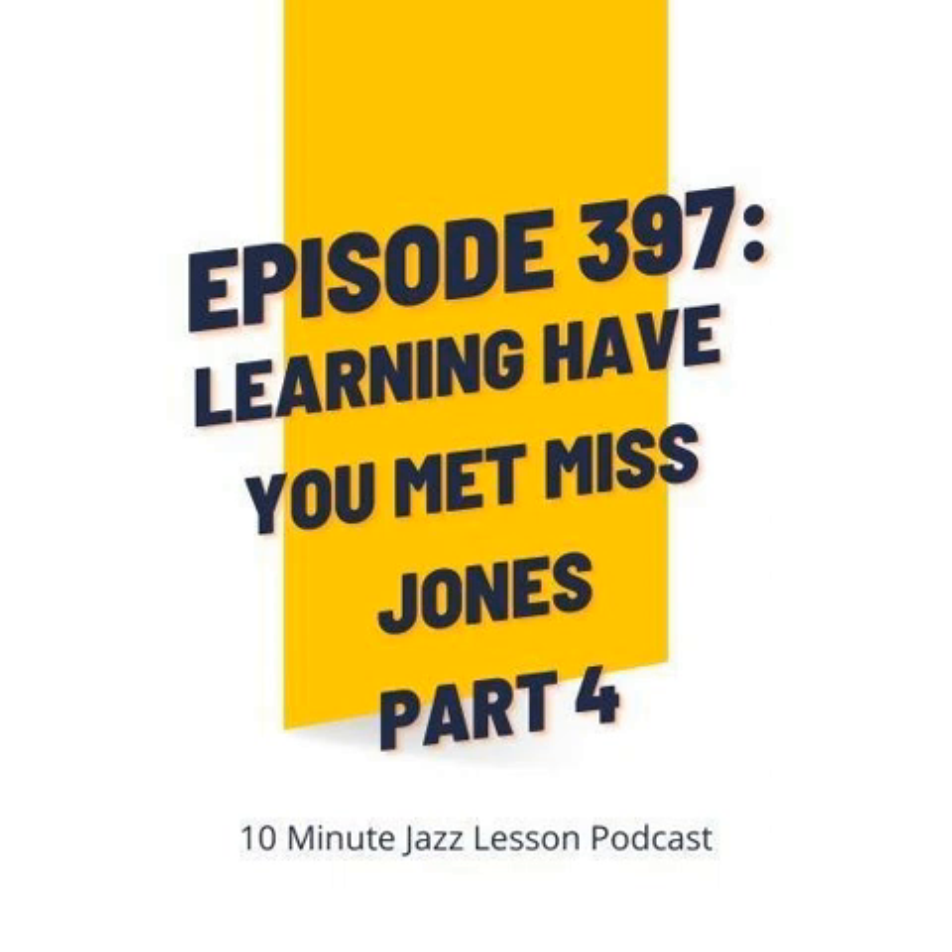Now if all of this sounds super confusing, get in on the Patreon and get the PDF. That's how you'll see it all diagrammed out. Just talking about it in audio form, in the form of a podcast, I can't make it any simpler than what I just said. So if you want that visual, go ahead and grab it. I've prepared a backing track for you and a set of trading tracks where all we do is loop the A2 and the B. That gives us only 16 bars to practice over, which saves a lot of time.